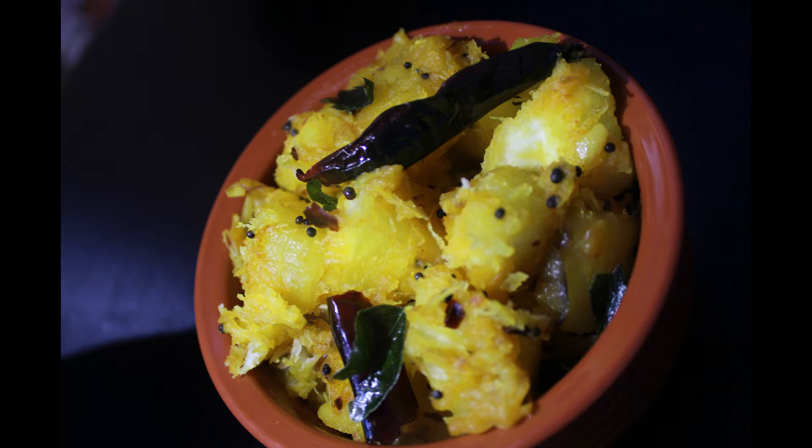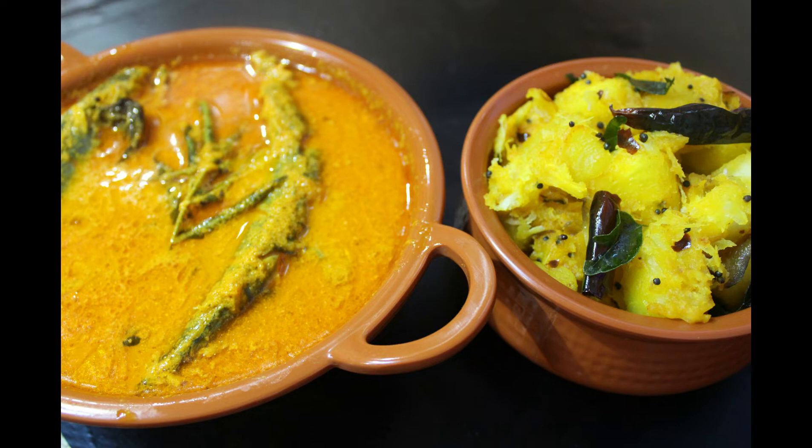Hello, welcome back to Adhi's kitchen. Welcome everybody to Adhi's kitchen. I am here today. I have a cup of rice.